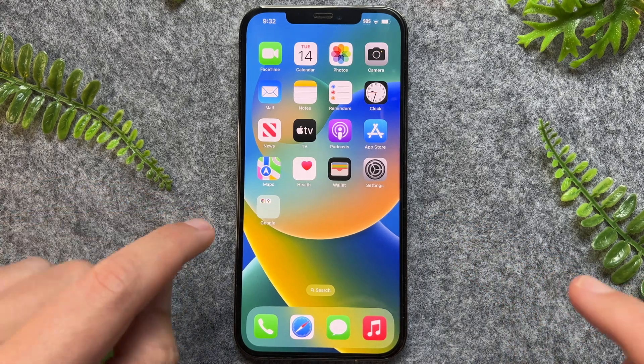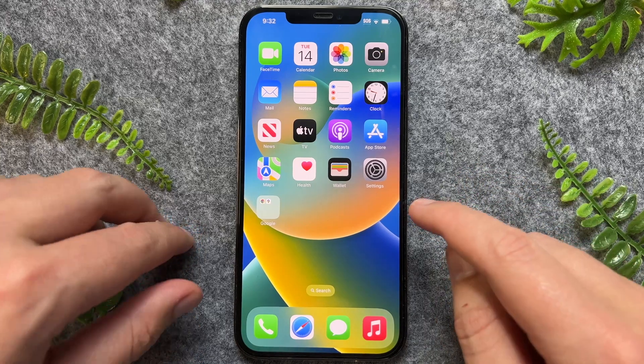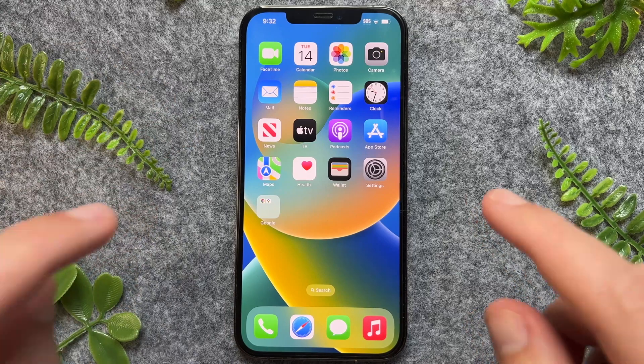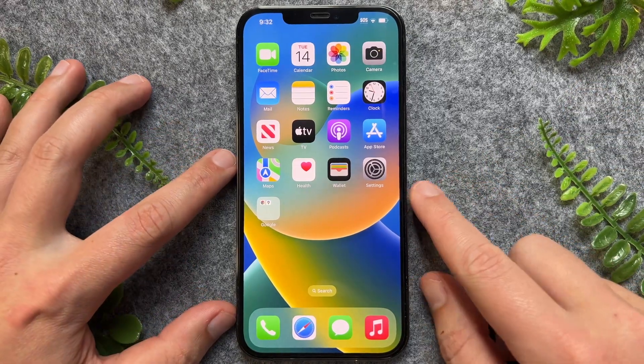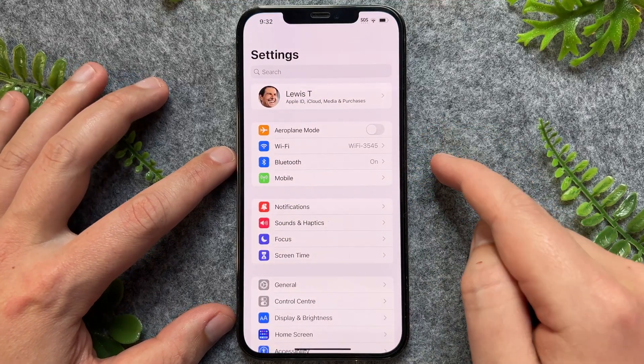In this quick video, I'm going to show you how to make your iPhone screen darker. There are a few different things we can utilize to make our iPhone much darker, and the first one I recommend you try is to enable dark mode.